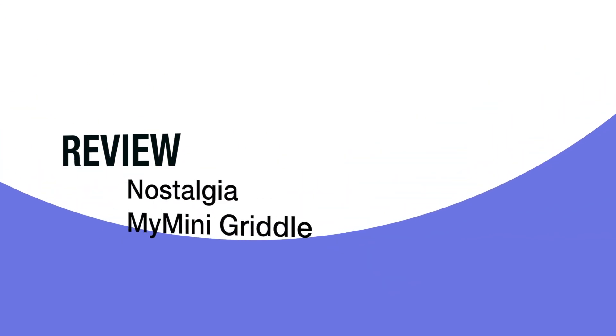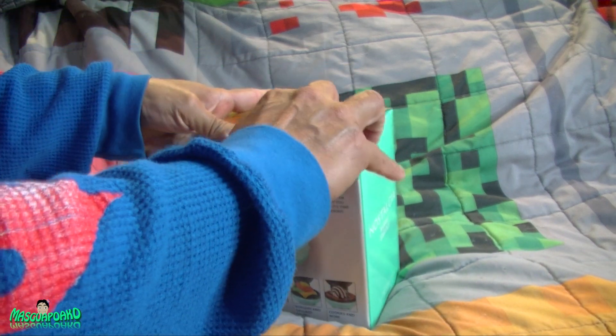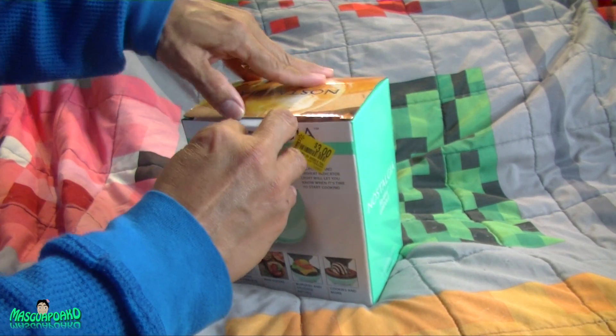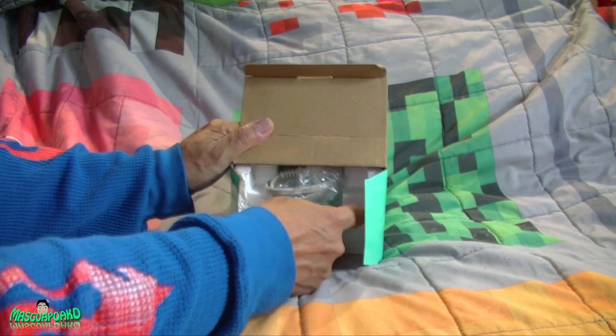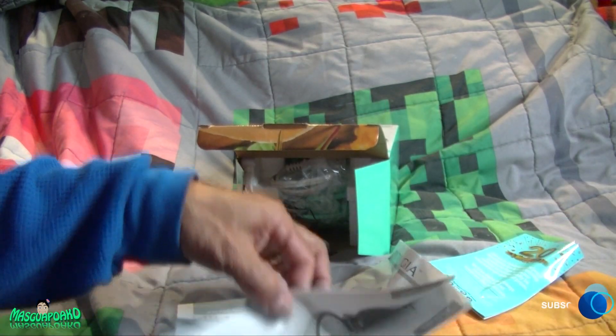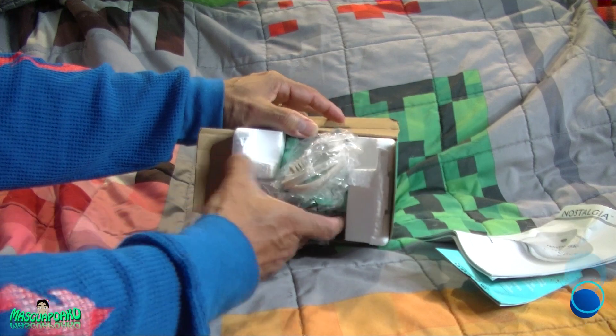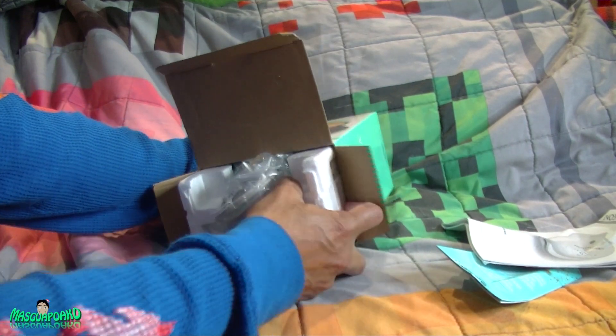Hello everybody, what I got here is a Nostalgia mini griddle. I got it from Walmart for three dollars. It's cheap. Let's open this up. This thing can make fried eggs, omelets, mini pizza, burgers, sausage patties, cookies, and more. Inside is a nice pamphlet with directions, recipes, the whole shebang, and the main thing is the griddle itself.